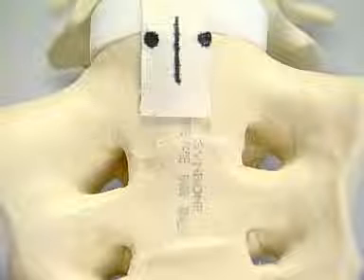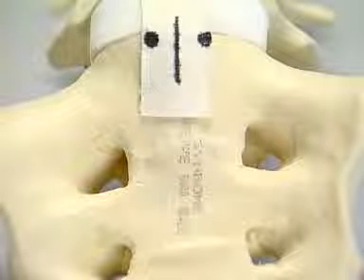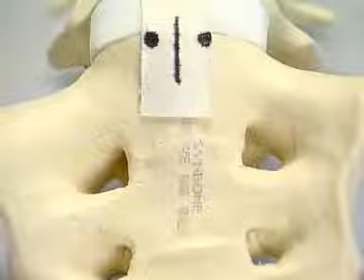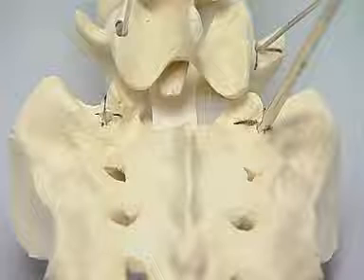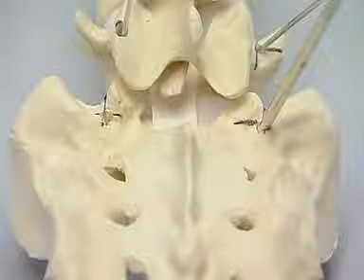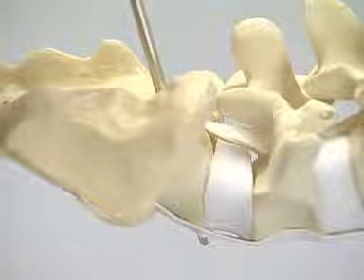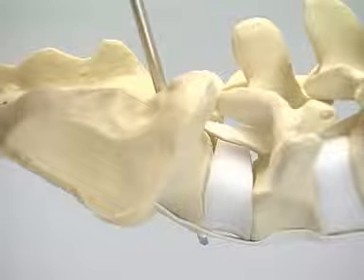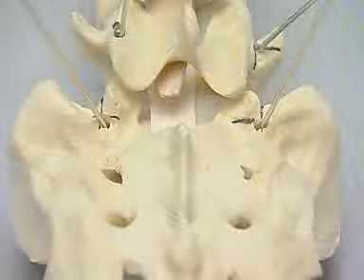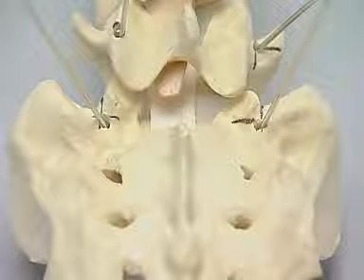Laterally exiting screws may injure the L5 nerve root, but the overhanging pelvis may limit the possibility of screws converging near the midline. The pedicle screw track is prepared with the awl and probe. As much medial angulation as the pelvis allows should be used. This shows the ideal trajectory in the lateral view, which will be monitored with the image intensifier in the theater. K-wires are inserted bilaterally, and at this level medial angulation is symmetrical.